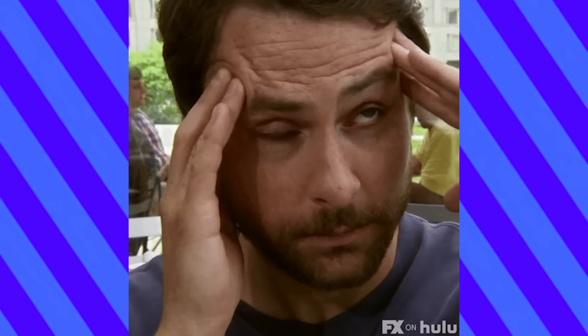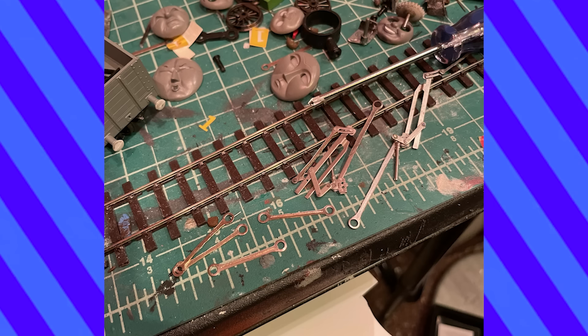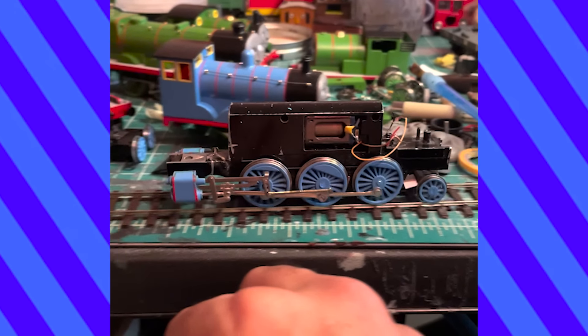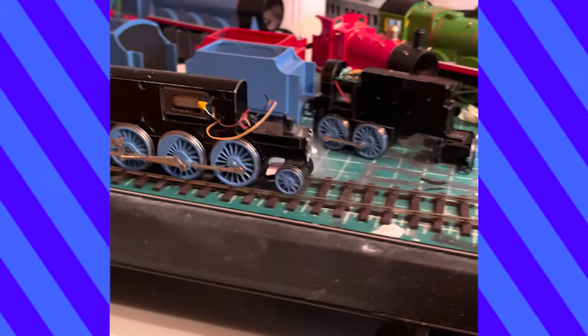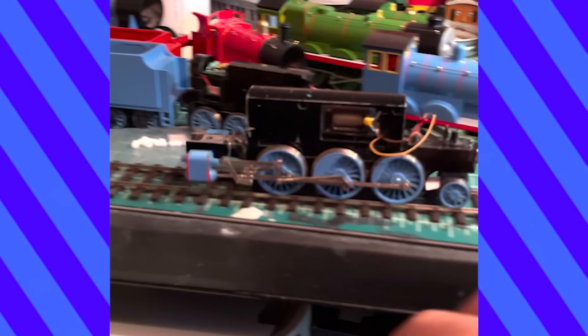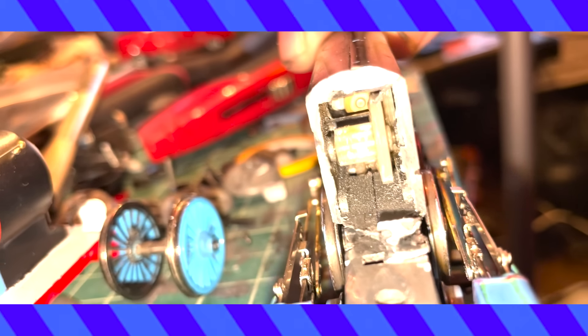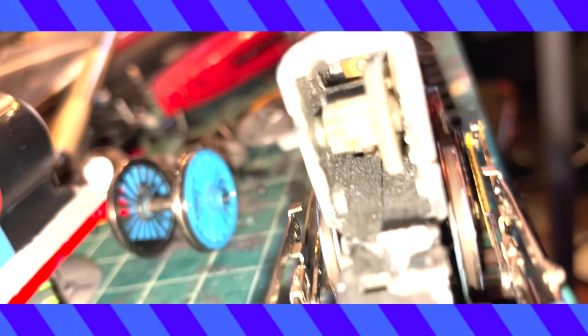Gordon's chassis was hands down the most difficult part of this model. I thinned his side rods no problem and shortened his trailing wheel piece, but when it came time to run him, something was wrong — and it wasn't just because I hadn't put one of his eccentric rods on correctly. With the motor whirring but the wheels not moving, my suspicion was that a gear somewhere inside was worn down or broken. This was simply above my pay grade. I was going to need professional help.